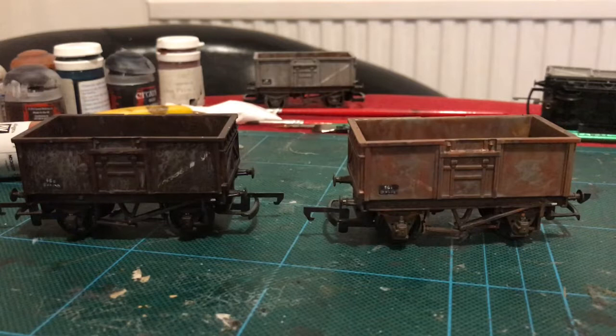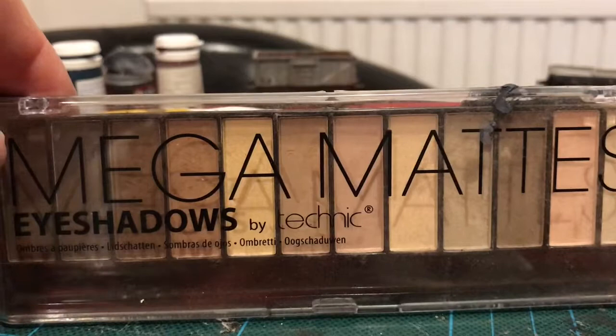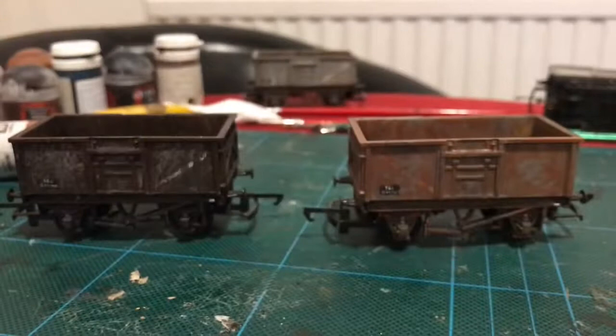Lots of companies produce weathering powders. However, I'm a bit of a cheapskate, so I like to do something different. What I like to do is use eyeshadow for my model railways - I must emphasize, for my model railways - because it's basically the same stuff as weathering powders, only you can get it a lot cheaper. This eyeshadow I picked up online for about £3.